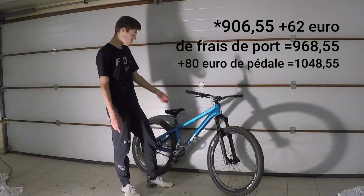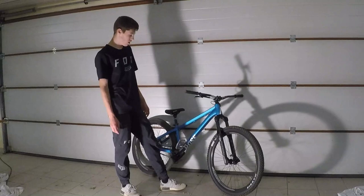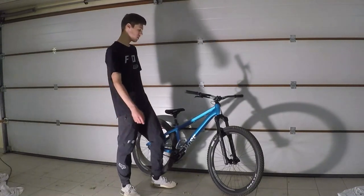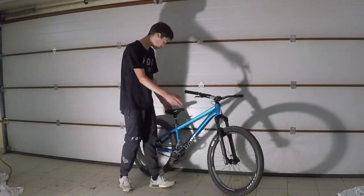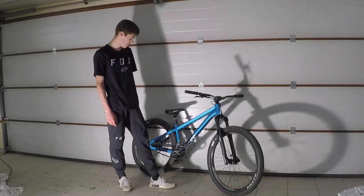Rapport qualité-prix, je trouve que c'est nickel. Vraiment Rosebike, je trouve qu'ils font le taff, ça a l'air vraiment pas mal. C'est tout ce que j'avais à dire sur ce vélo, moi je trouve que c'est bien. J'ai pas encore pu énormément le tester. Mais en vrai, je pense qu'il va faire le taff et qu'on est pas mal.